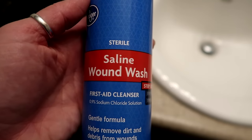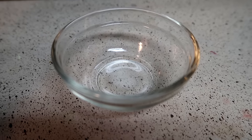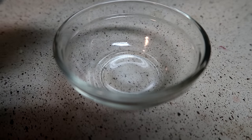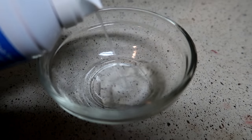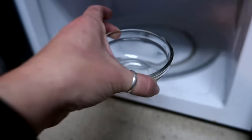Now I'm going to show you the method I use — it goes away so fast and it's the one my piercer recommended as well. Pretty much you just need to get saline wound wash. Grab a small container, spray some of the saline in there — not very much at all — and then heat it up in the microwave for about five to seven seconds. No more than that.